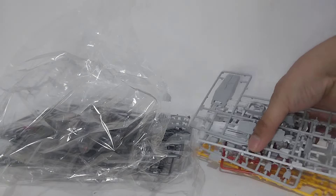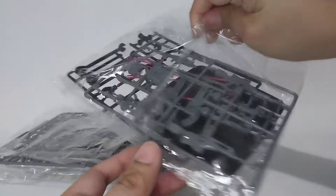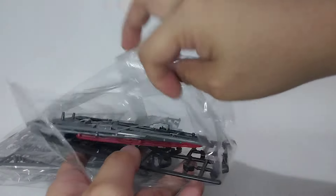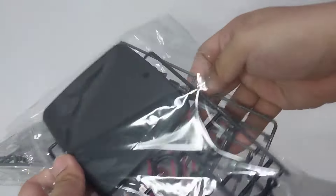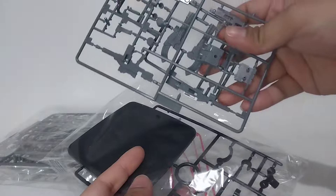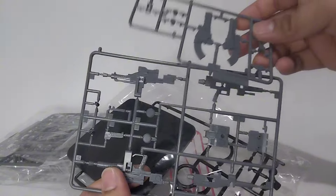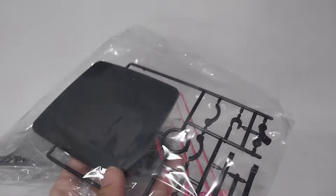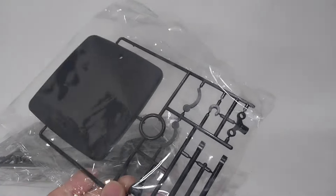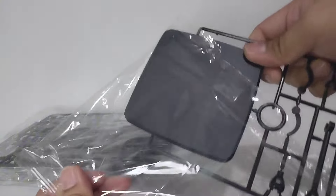Now let's open up the second bag. What we have here are dark gray parts — these are for the weapons, and I can also see parts of the backpack. We also have here the beam saber effects and the articulated action base, or the stand.